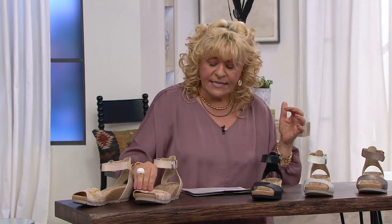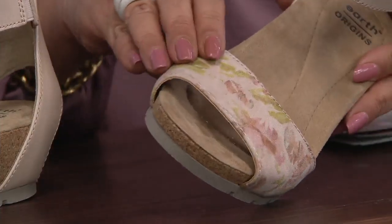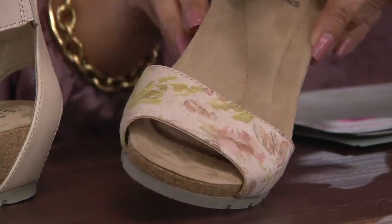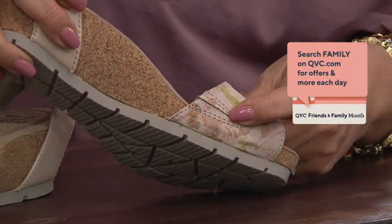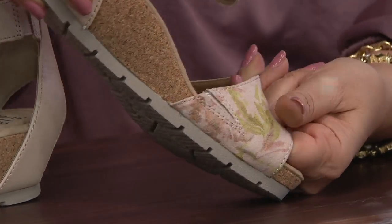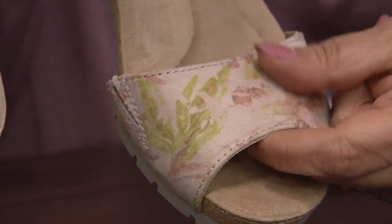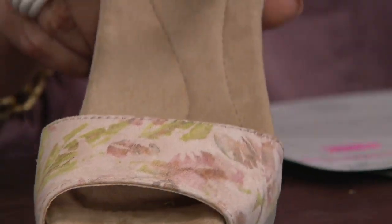Let me show you all the color choices. This is the nude — look at how pretty that is, that's all leather upper. And there's that little bit of goring that, as you walk, is going to walk with you. And this is suede leather, gorgeous, imprinted with flowers and ferns.